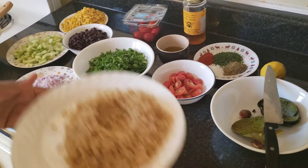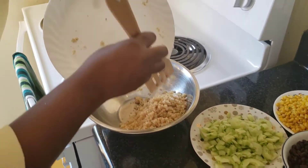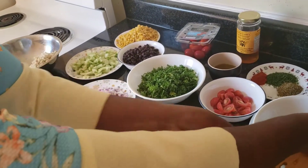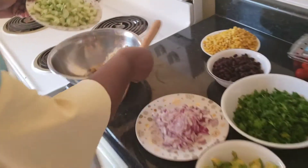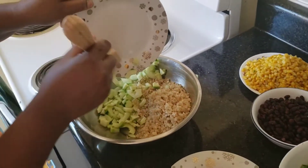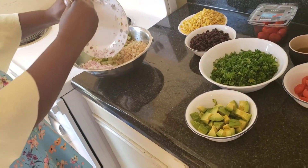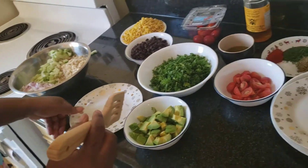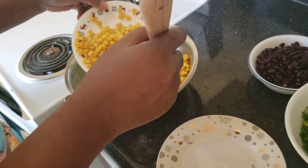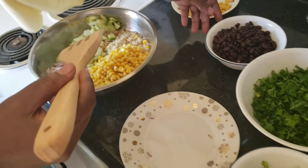Now everything is ready to go. First of all, we add our quinoa — you have to first check the number of people you are making the salad for. Then add your cucumber by the side, your onions by the side — it's like you are arranging all the vegetables and fruit. Now we add our corn.